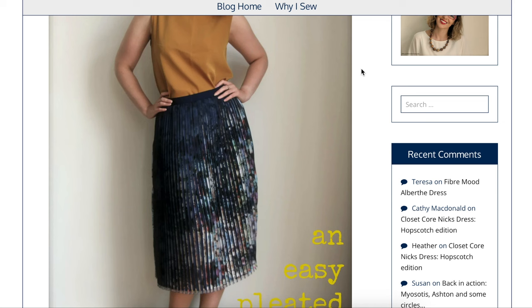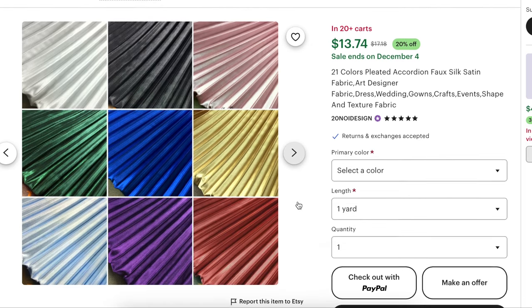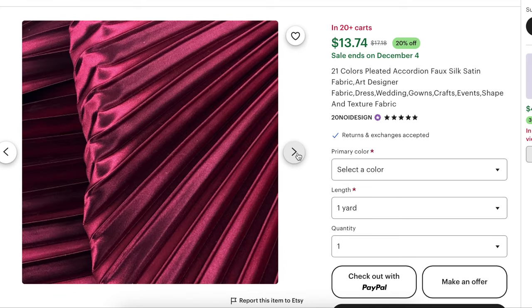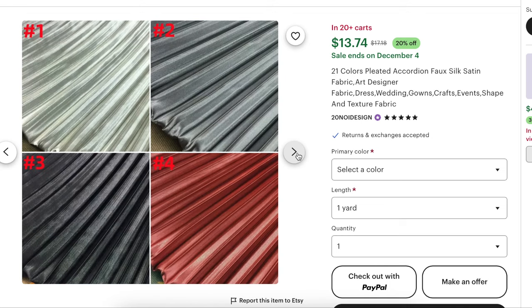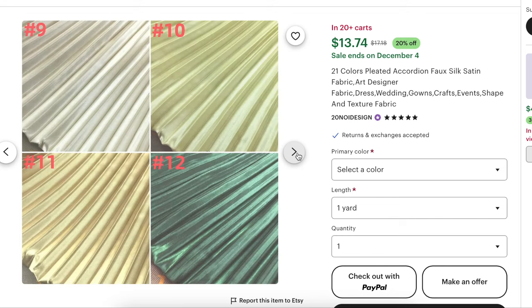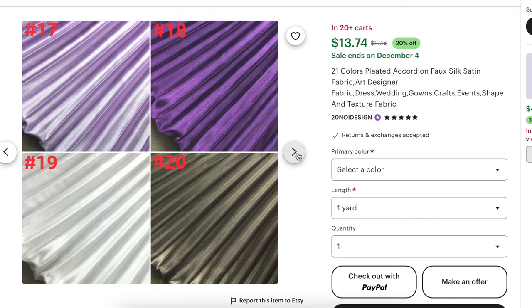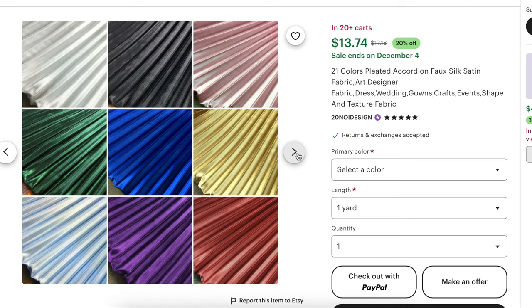Since the fabric is the star, I have a couple of options. One is this version from Etsy — they have nine colors of accordion pleated faux silk satin fabric. It does have kind of a metallic sheen to it, although it might just be more of a satiny type of sheen. Here are all the colors you can get — literally all the colors of the rainbow. It is $13.74 per yard.